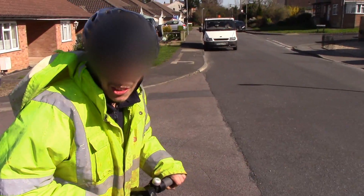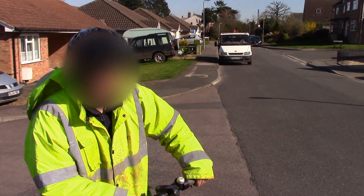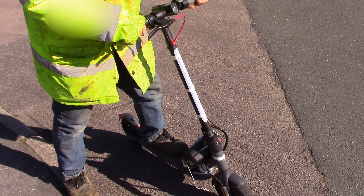Morning. Are you all morning? Yeah. Cool. OK, so this is a 91-volt Xymie electric scooter, Xymie M365 Pro to be exact.